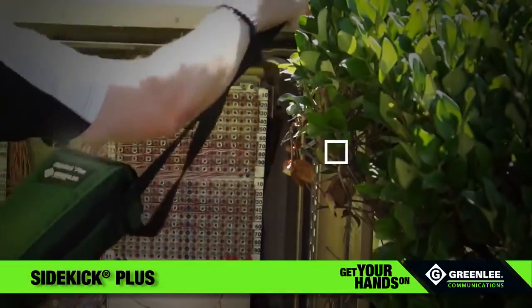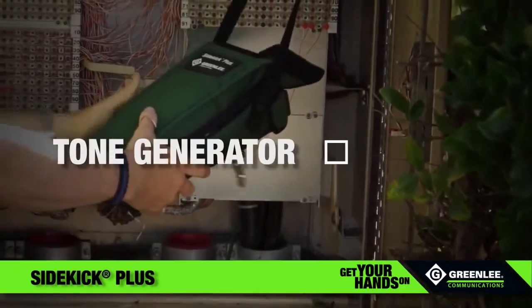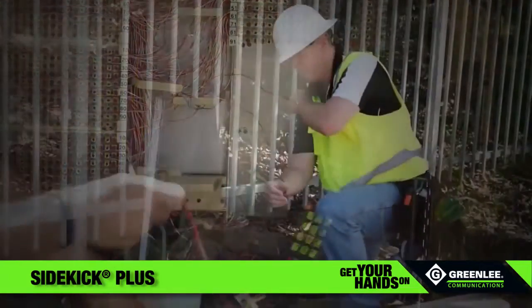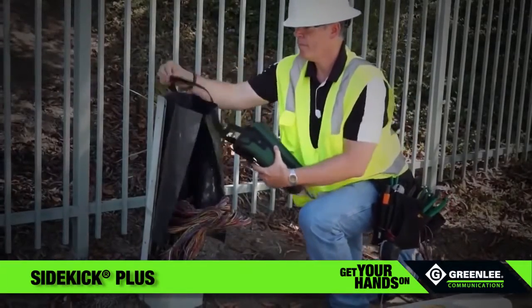Multimeter? Check. TDR? Check. Wideband tester? Check. Tone generator? Check. Sidekick Plus? Check. Don't waste time and space carrying around tools you don't need. The Greenlee Communications Sidekick Plus does it all.